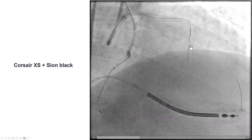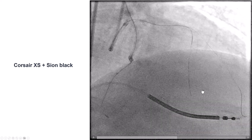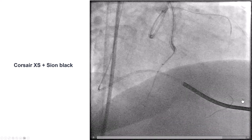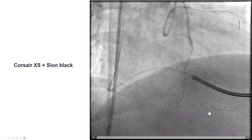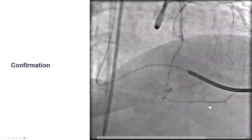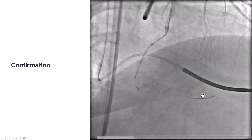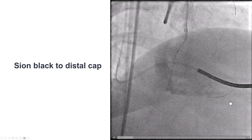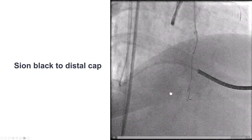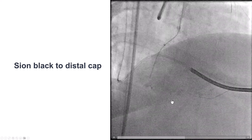The next step was to try to go retrograde, so we tried to surf through the septal collaterals. We used a Sion Black guidewire with various maneuvers — it takes a big bend and then seems to be advancing along the course of the posterior descending artery. We confirmed we were in the PDA by doing an injection from the left, and then advanced the Sion Black all the way into the distal right coronary artery, close to the distal cap of the CTO. The Stingray was still there in the extraplaque space.